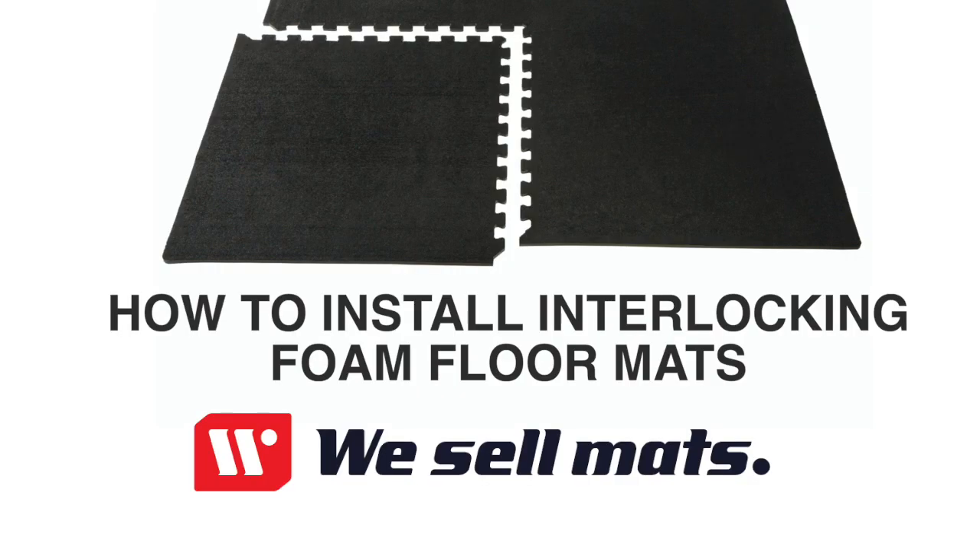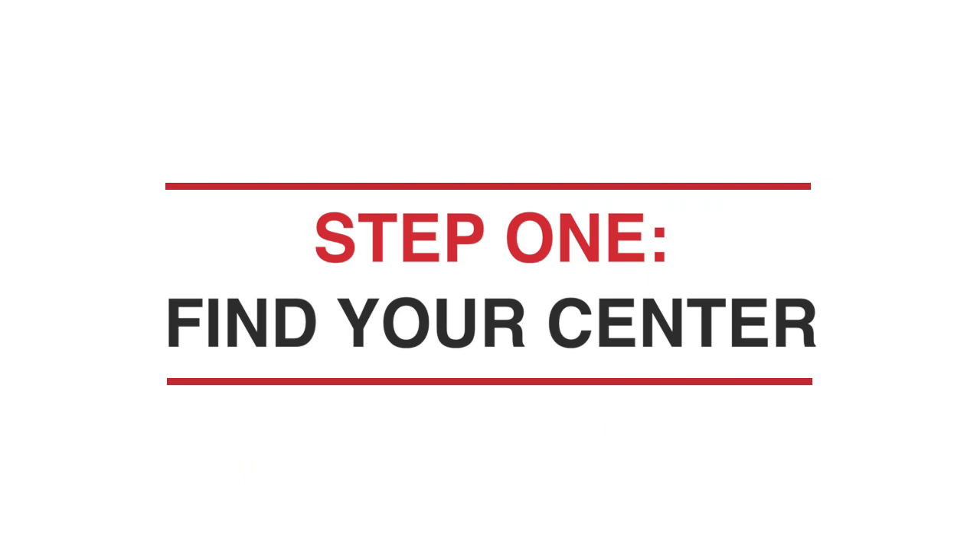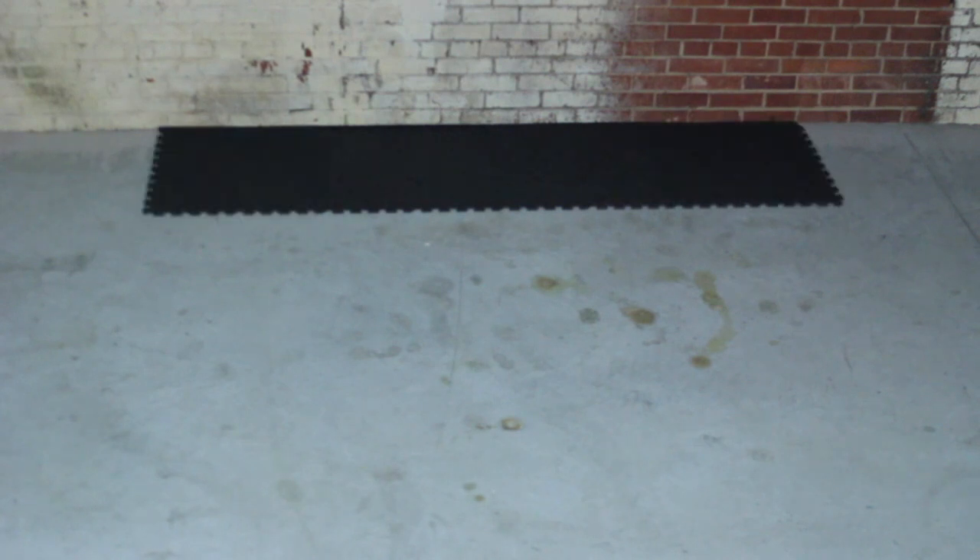Welcome to our quick tutorial on how to install interlocking foam floor mats to cover a large floor area or even an entire room. When covering a large area, and especially if you plan to cover your floor from wall to wall, you'll want to find the center of your edge and start there. Then, build out the rest of your first row.